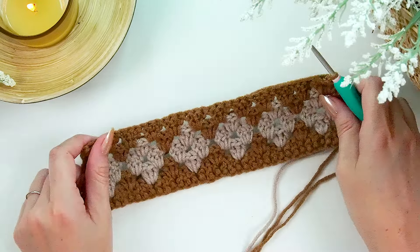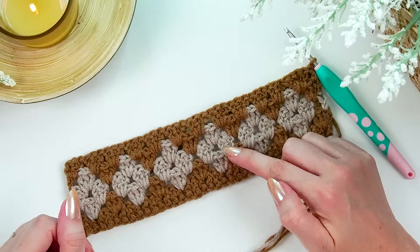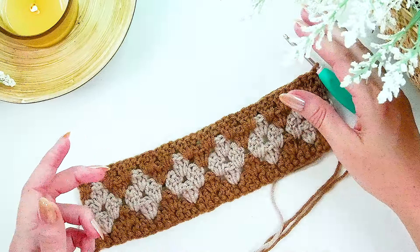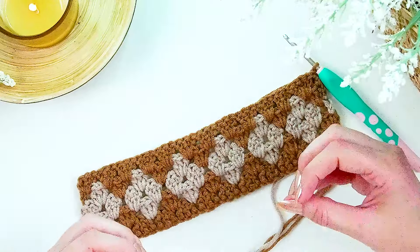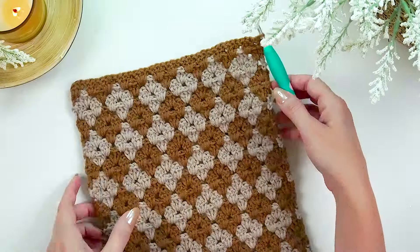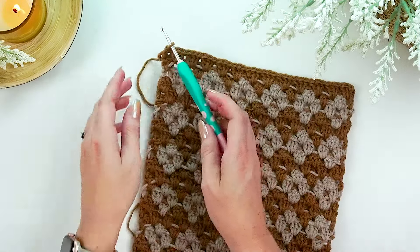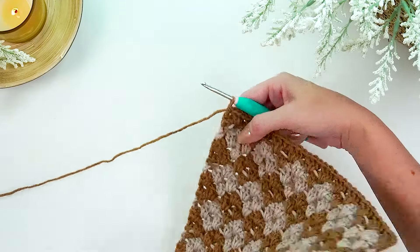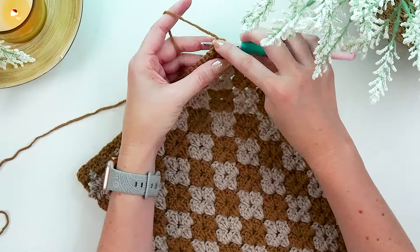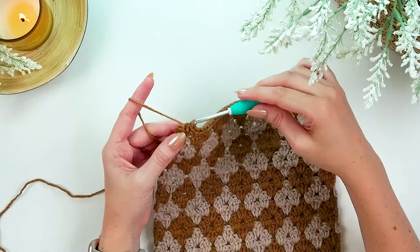After completing row five, the repeat you'll keep going with is rows two through five. Repeat that sequence five more times to get the size needed — though if you want a taller clutch when folded, simply add more rows. Once all rows are worked, turn with the right side facing you, chain one, and prepare to slip stitch around the entire piece.